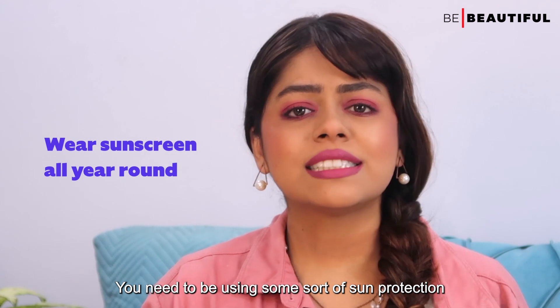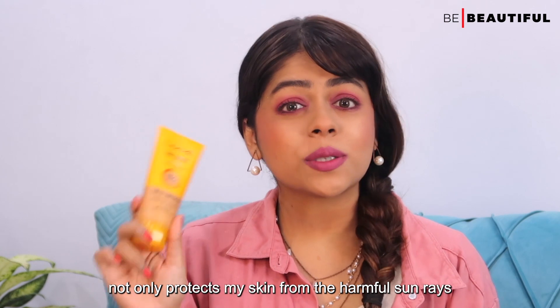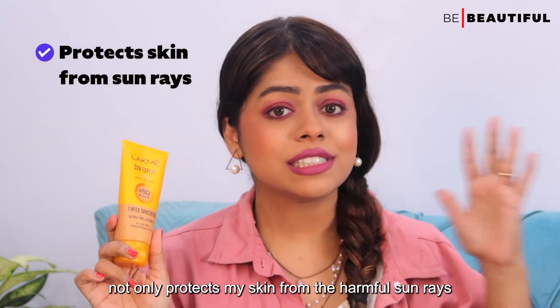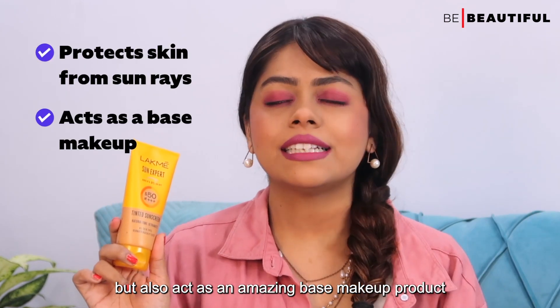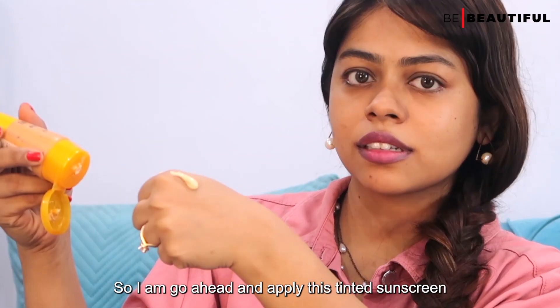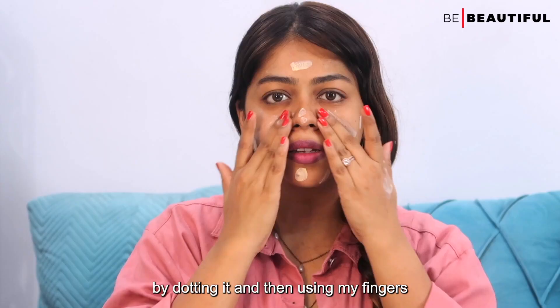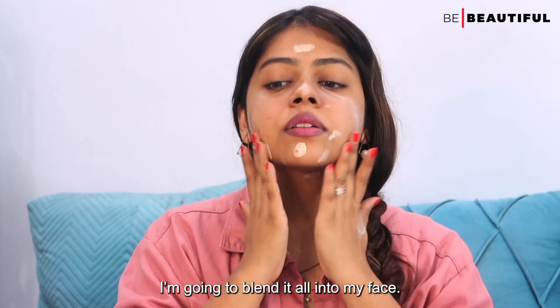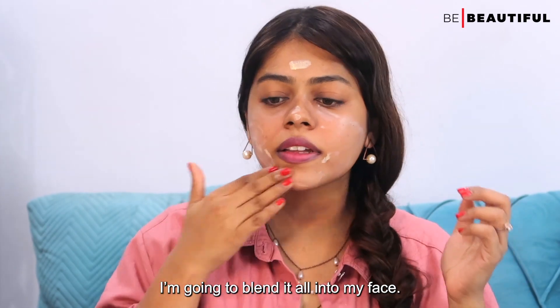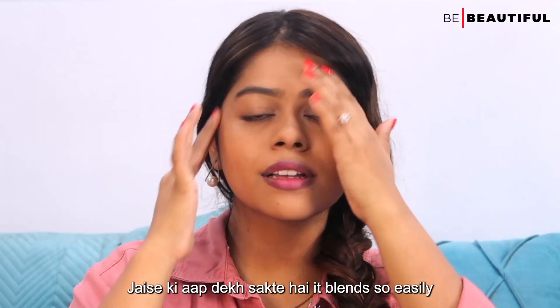You need to be using some sort of sun protection all year round. This one not only protects my skin from harmful sun rays but also acts as an amazing daytime makeup product. I am going to go ahead and apply this tinted sunscreen all over my face by dotting it, and then using my fingers I am going to blend it all in. If you like, you can also use a beauty sponge or a blending brush for the same.